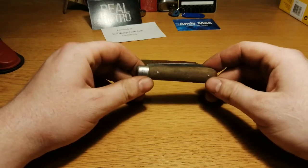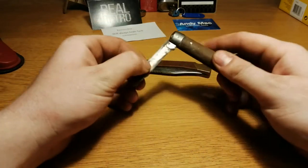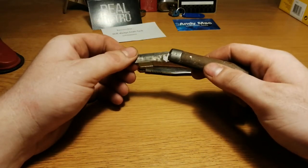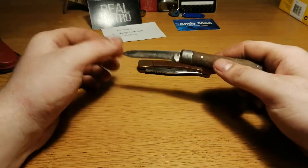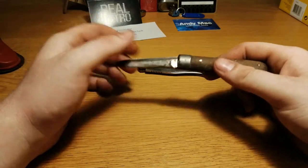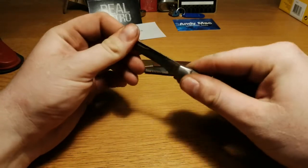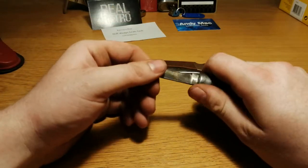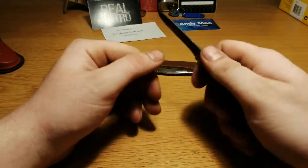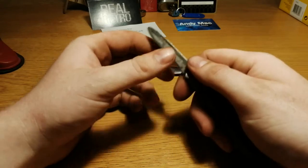This one I guess is quite old, sadly a little bit broken. It works fine until here and when we open it the blade is loose, sadly. But I didn't pay much for it so it's okay. I guess it could still be used, you just have to have it at the right angle, but the blade feels okay.